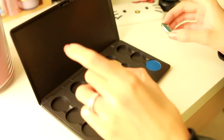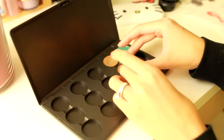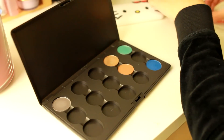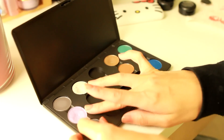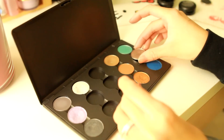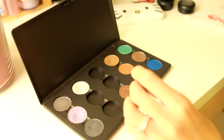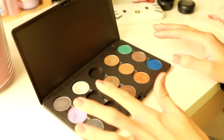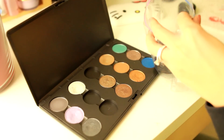Okay, so I'm done depotting a lot of the eyeshadows. I'm going to now just stick these in the palette. Purple, Night Divine, Amber Lights, Satin Taupe, Mulch, and Tempting. So I just did 12 for now. I have 12 empty cases, which means that I can get two free lipsticks from the Back to MAC program.